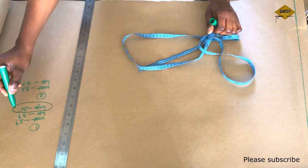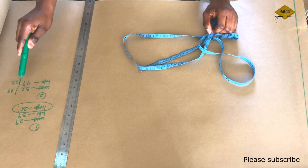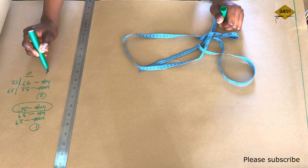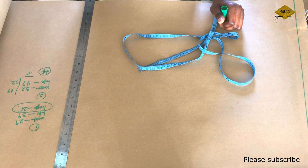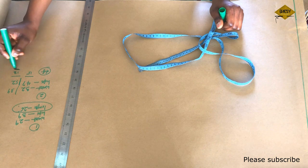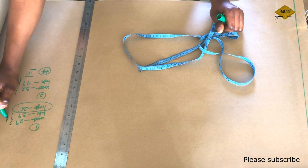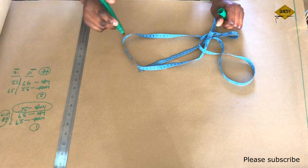Remember, we are drafting a basic skirt. My waist is 29, my hips is 39, and the length is 26. I also have two other example measurements: one has waist 32 and hips 47 — a difference of 15 inches — and another has waist 39 and hips 52 — a difference of 13 inches. My own measurements have a difference of 10 inches between 29 and 39.